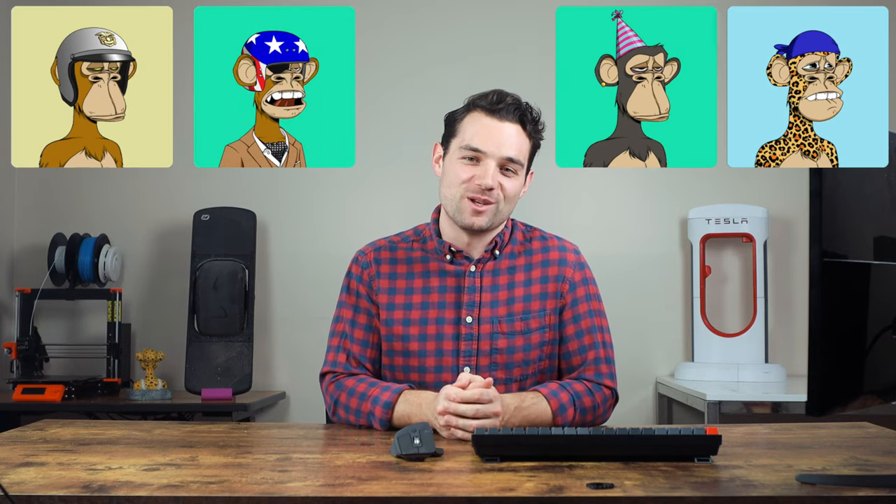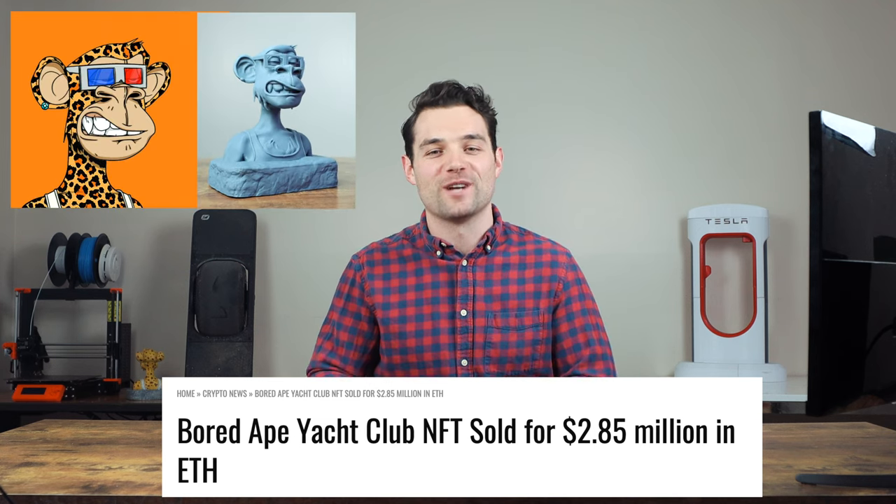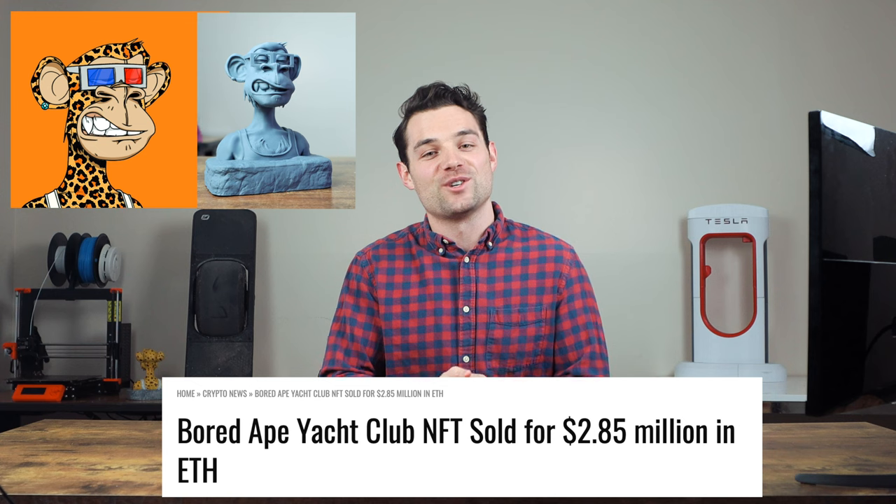These NFTs are selling for millions and millions of dollars, and in this video we're taking the multi-million dollar photos from your phone and turning them into something physical and real. I did look around on the internet and this has got to be one of, if not maybe even the first time this is being done, so let's jump in and see how we do it.